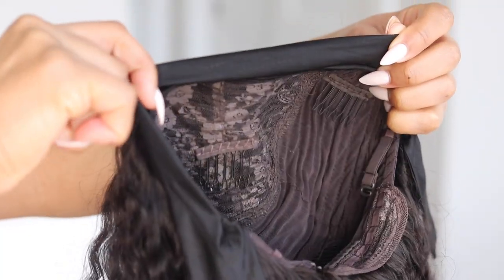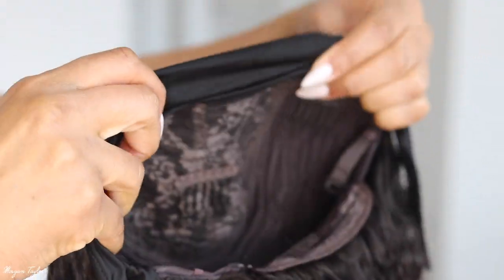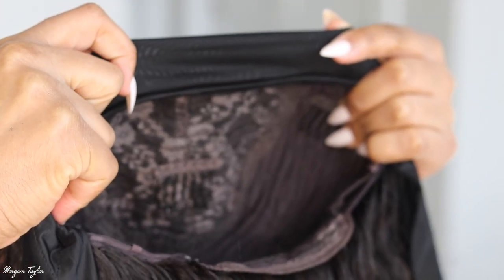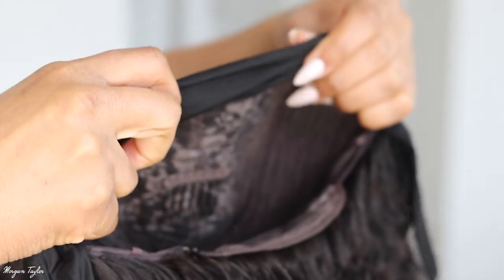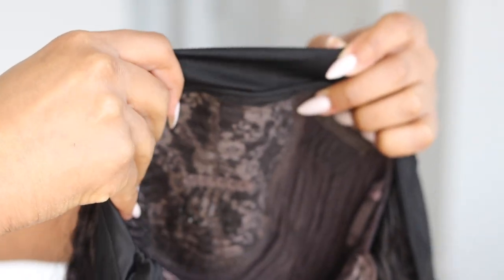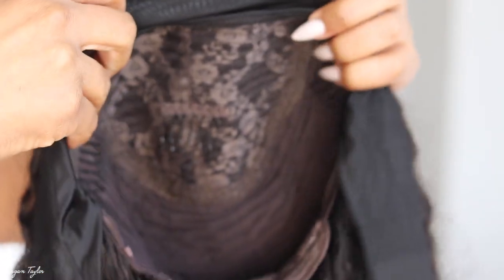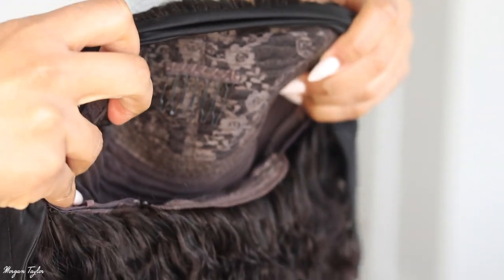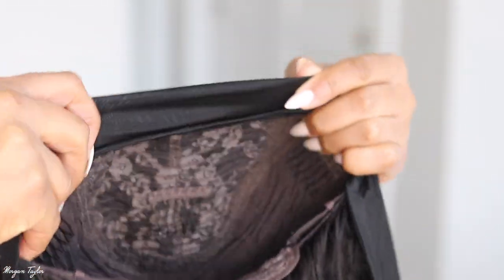Here is a look at the construction on the inside. You have your headband, and I noticed this headband is a little thinner than the ones I usually get, which I really like — the thick ones make it harder to hide. Since this is thin, that's very good. It also has combs, adjustable straps, and of course the part you tie around to make the headband wig.